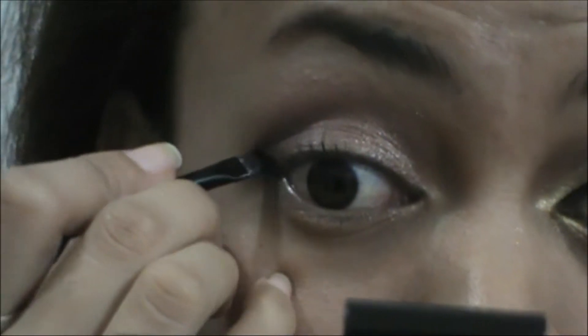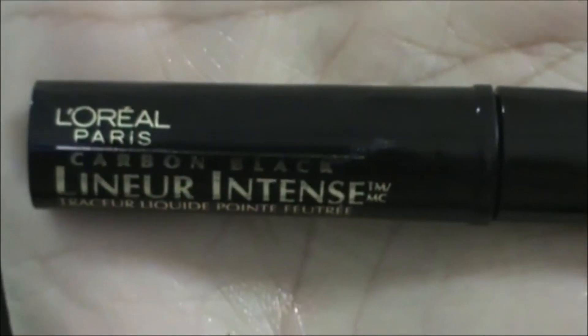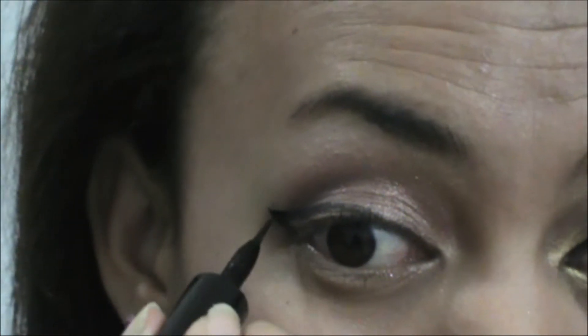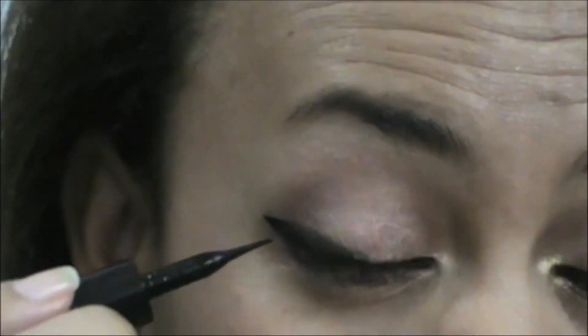Using this e.l.f. cream black liner to just do my wing line, and then filling it up with this liquid liner by L'Oreal — this is the Lineur Intense in black. I'm just finishing it up on my inner corner and filling it up with the same liquid liner. It's just easier for me to do the wing with the gel but fill it up with the liner. I'm using my black liner by Sephora — retractable black liner — to tight line and put on my waterline.